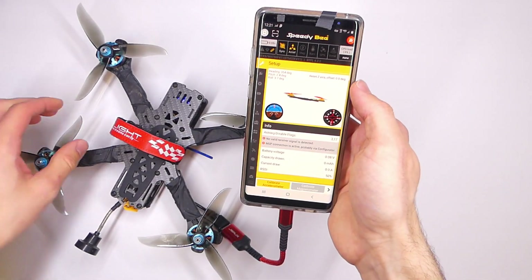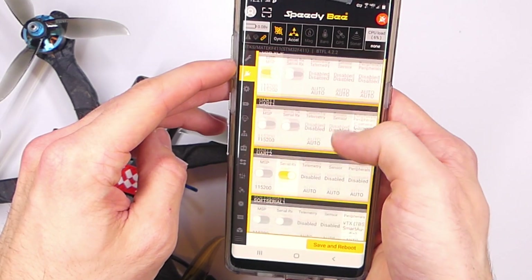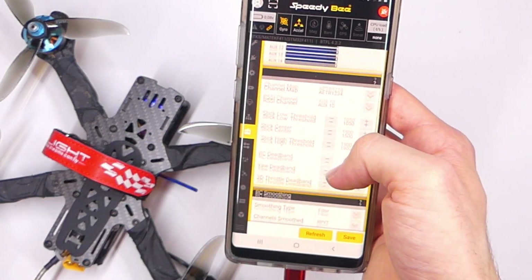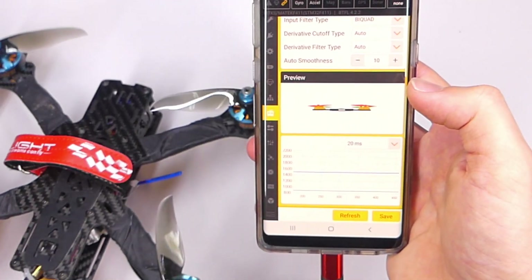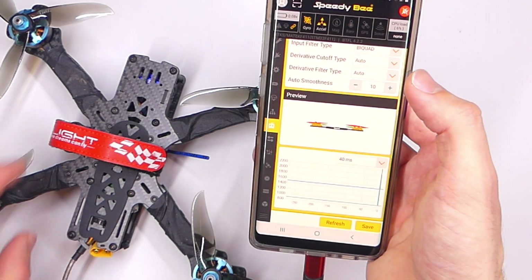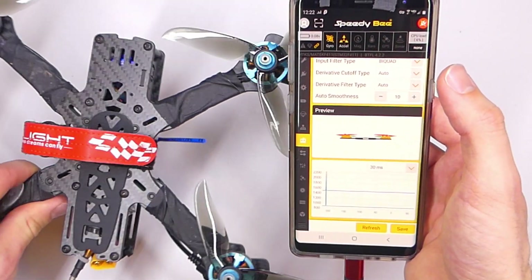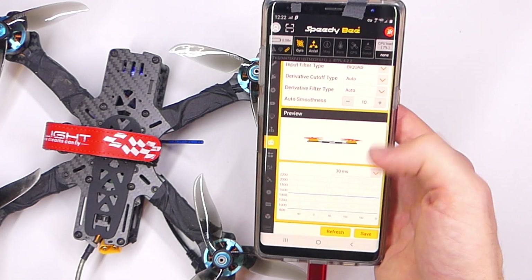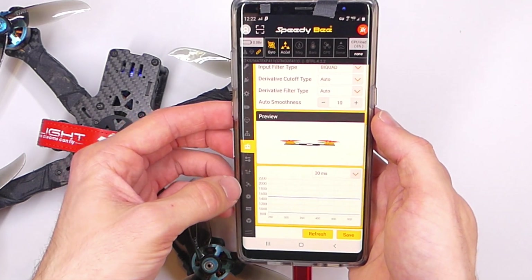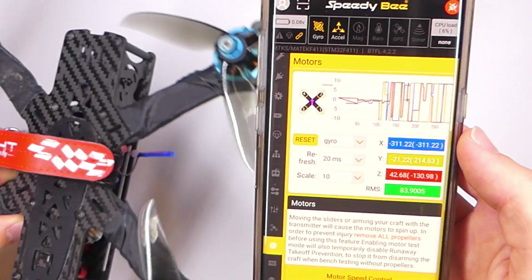Once you get into the Speedy B app it's pretty easy, though sometimes you can have little glitches with the Wi-Fi connection — that is one downside, it's not a direct connection so you could have some issues. But once you're in the actual app you can do pretty much everything you can do in Betaflight on the computer version. This is really helpful when you're out in the field, because there are certain things you can't do through your OSD menu or stick commands — or it's just way easier and faster when you have a screen. You could do a full quadcopter setup on this app, update firmware, all kinds of stuff you wouldn't be able to do through stick commands alone.